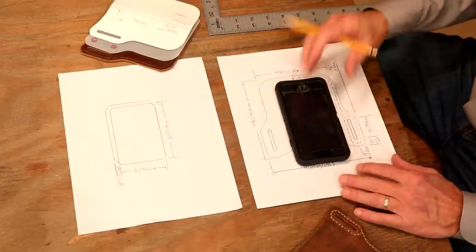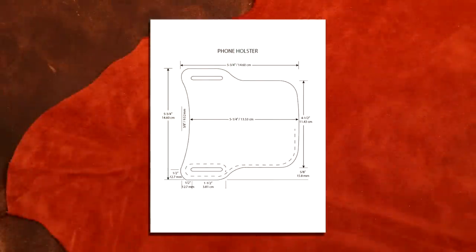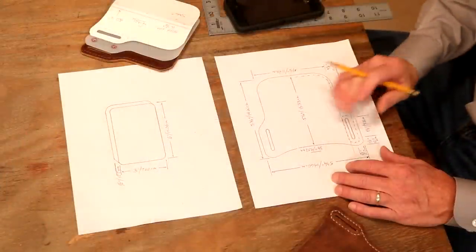Let's jump to a digital pick to explain the ears. Overall height: five and three quarters of an inch. Overall width: five and three quarters of an inch. Our taper: four and a half inches. Our oblongs are both one and a half inches. Okay, so we've got that down.